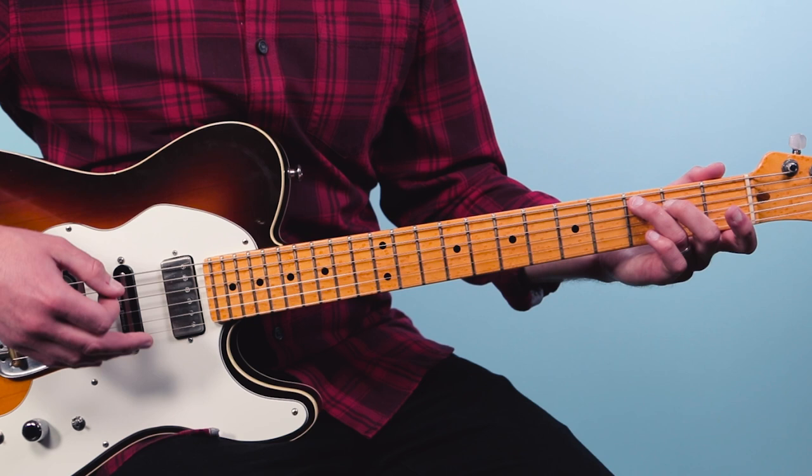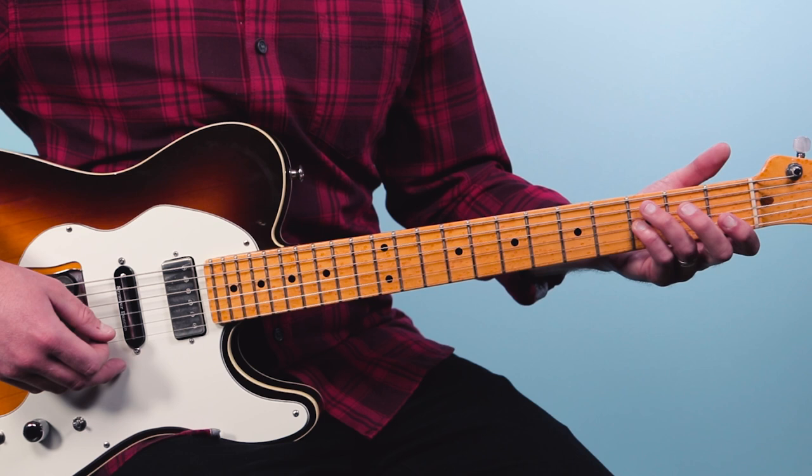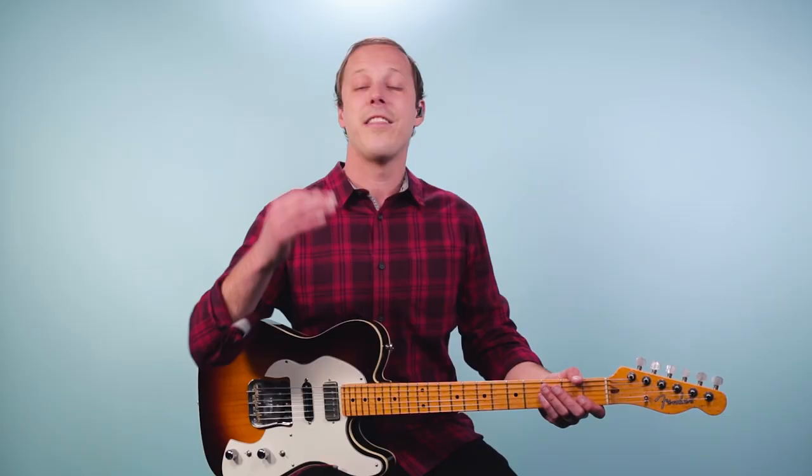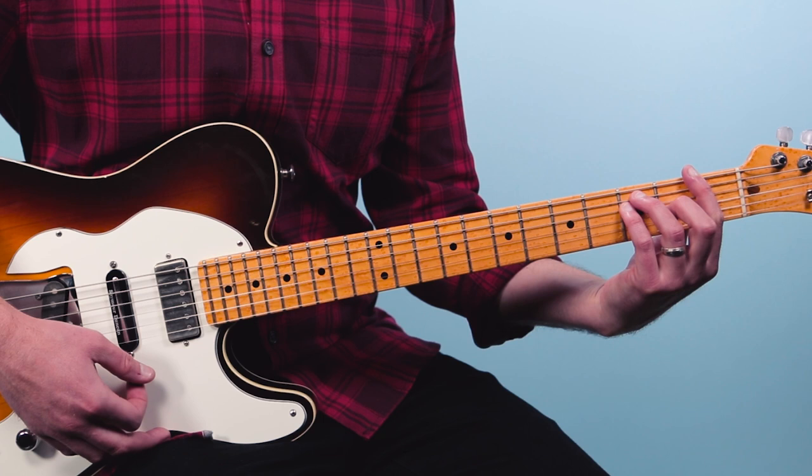Then he takes off the index finger, and that becomes a C major seven chord. Then that index finger goes back on and you add your pinky to the third fret of the third string — that gives you a C seven chord. Then from there I went back to that F bar chord, playing it with the thumb.